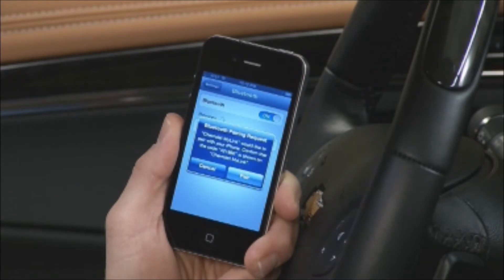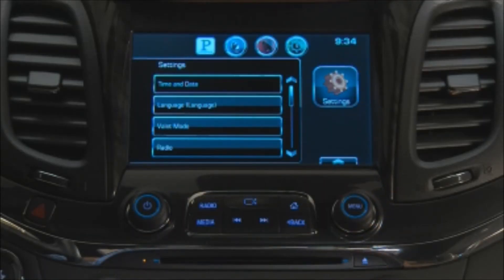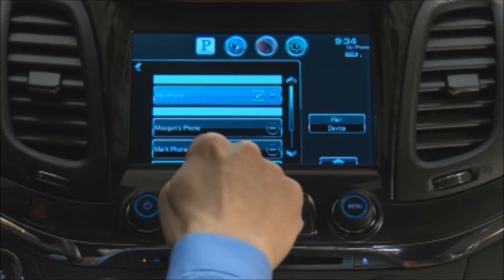MyLink allows you to pair up to ten Bluetooth devices, but you can only use one phone at a time. To switch to another phone, return to Settings, Bluetooth, and Device Management to see a list of paired devices to choose from.